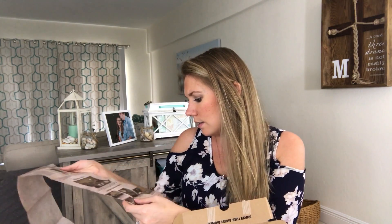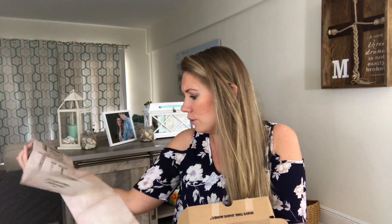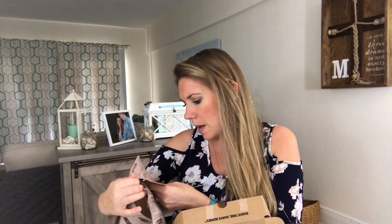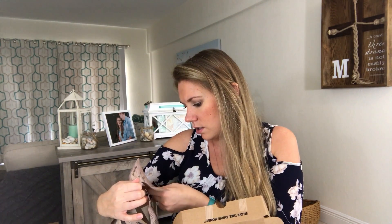So first when you open it up you have a member handbook — this is cool. It tells you all about the different blades, the history, how you can customize your box, the company, everything. It's really cool. And we got an official member card!